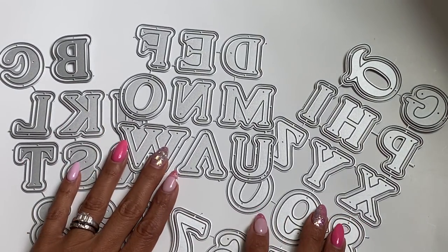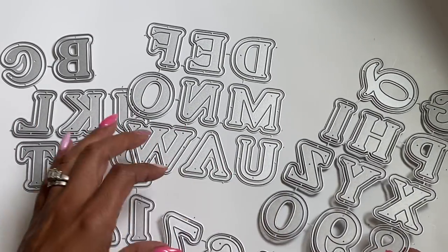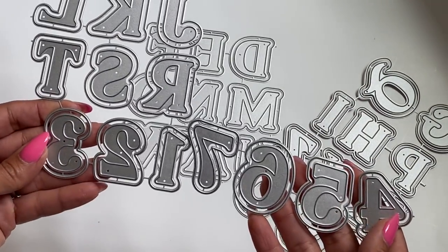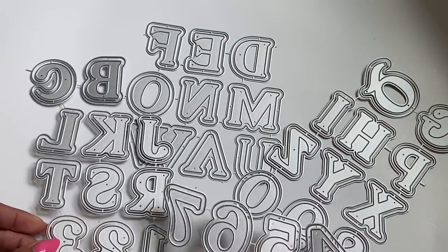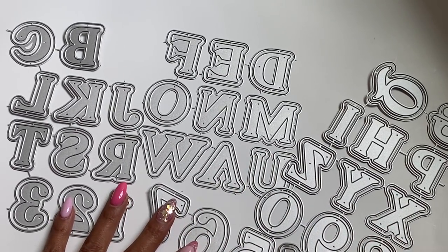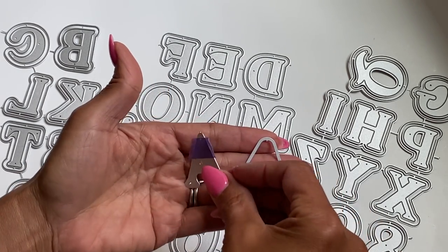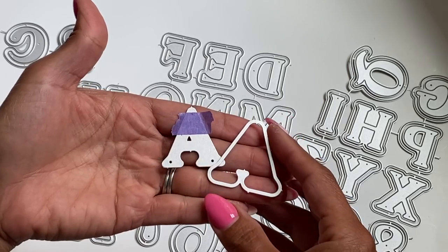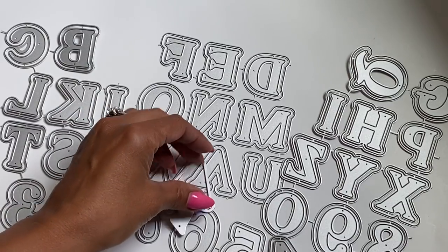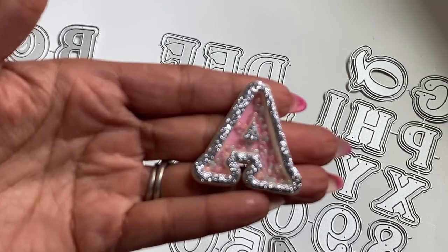I'm going to start with this alphabet set. It is adorable. As you can see, you get the complete alphabet and numbers that come with this set as well. These letters measure approximately a little over one and a half inches in height. They are all uppercase letters. I did die cut out the A. You can create shaker letters out of this die set or you can just use it as a letter itself without a shaker.